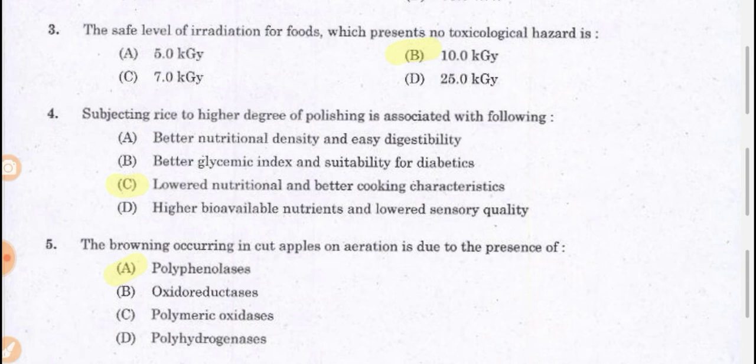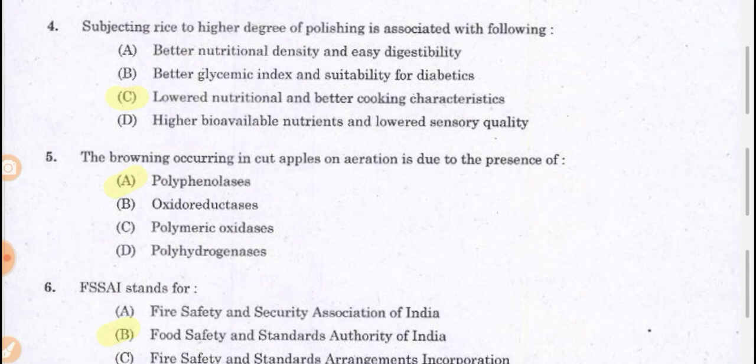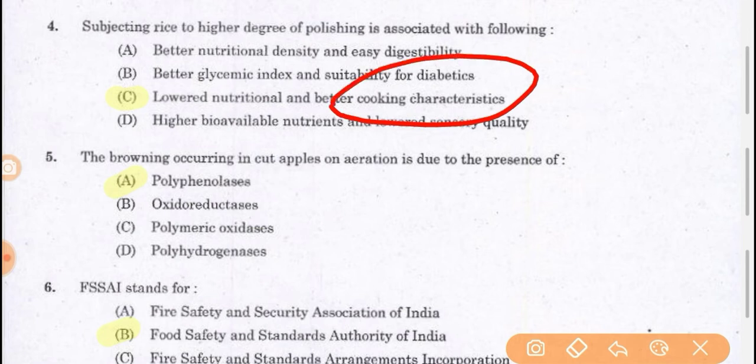Next question: subjecting rice to a higher degree of polishing is associated with the following. Whenever we process raw rice, we polish it. What happens after that is it lowers the nutritional values and improves the cooking characteristics. The quality and nutritional value will be reduced, but the appearance and taste may be improved; however, polishing leads to lowering of nutritional value.